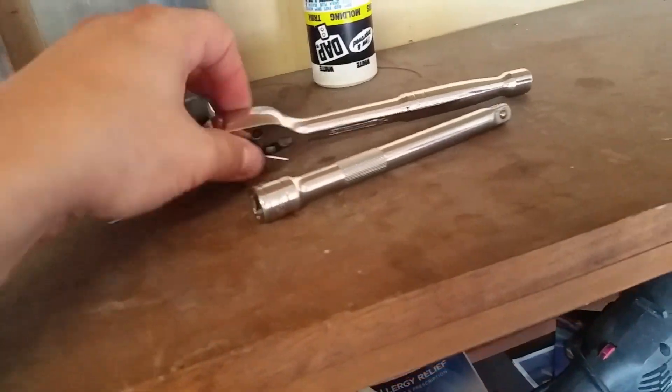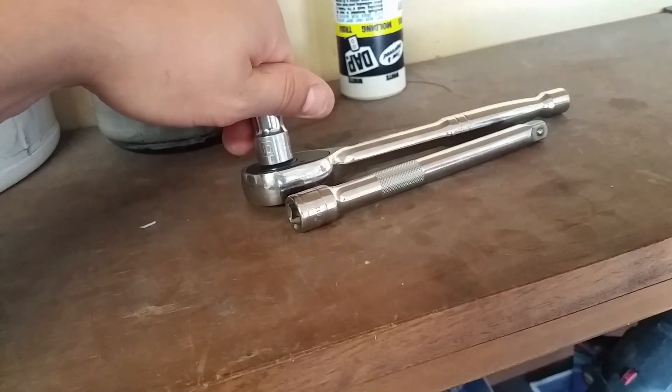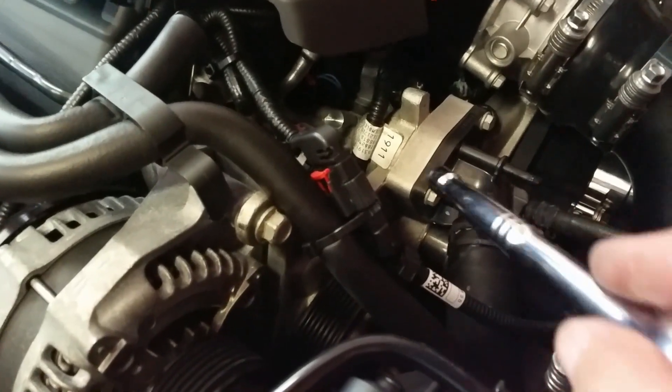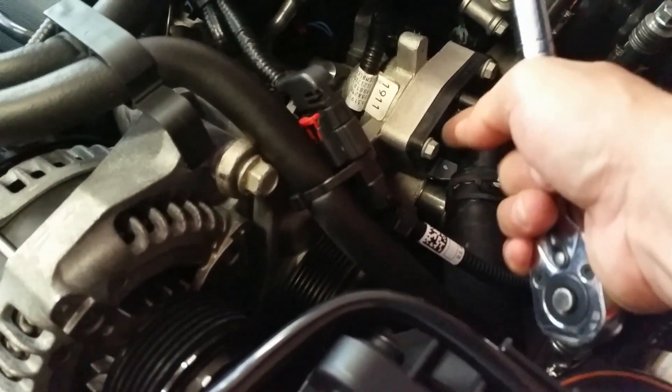The next thing you want to do is grab an extension, a socket wrench, and a number 10 socket. Come back to the engine bay right here — inside is where the thermostat is. You're going to try to take off these three bolts.